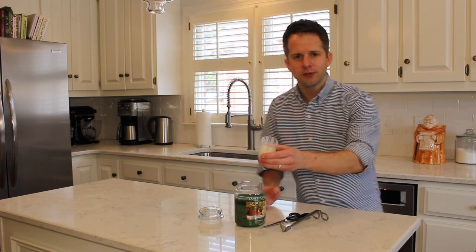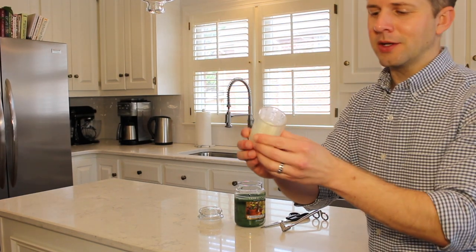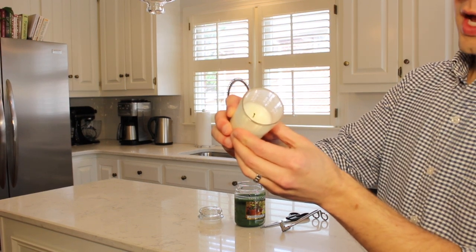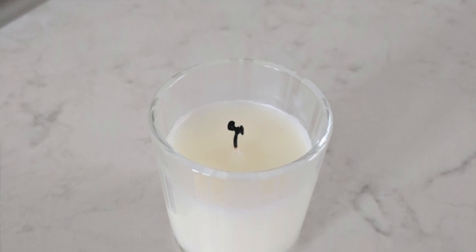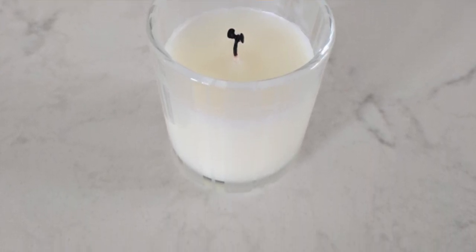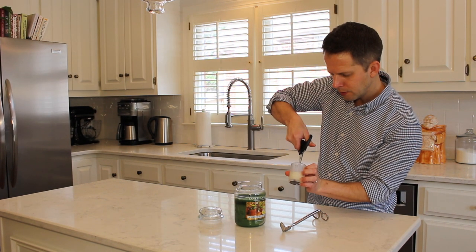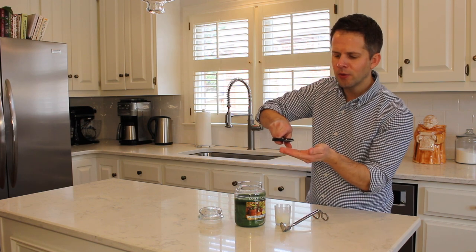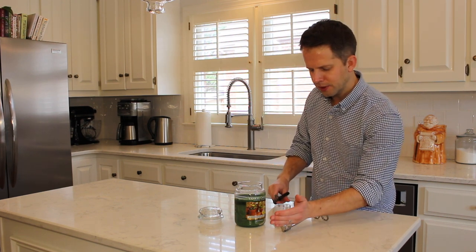Now let's look at this votive candle — this is Grapefruit by Nest, and it smells amazing. I'll bring it closer to the camera, and if the view isn't clear I'll insert a picture. It also has a little bloom on top of the wick. I can probably reach down in there and snip it with scissors, and that's what I'll do — just be careful. The top of the wick comes out and I'll place it with the other trimmings.